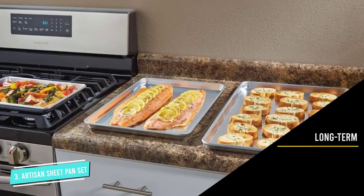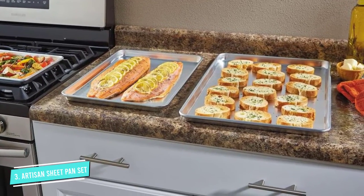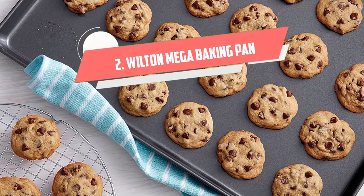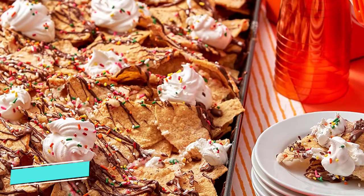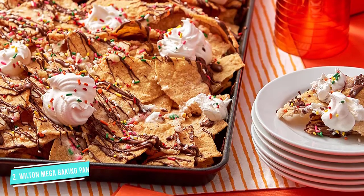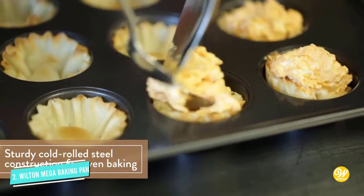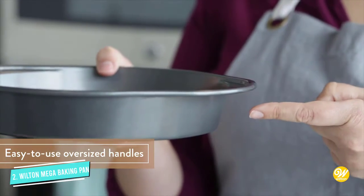These pans receive the best reviews for their sturdiness and resistance to rust, followed by how easy they are to clean. Number 2: Wilton Perfect Results Premium Non-Stick Mega Baking Pan. Larger than a typical half-sheet pan but still able to fit in home ovens, this 15x21-inch baking sheet gives you more room for cookies, biscuits, and pastries. It's also perfect for making extra-long loaves of bread that wouldn't fit on a standard sheet.